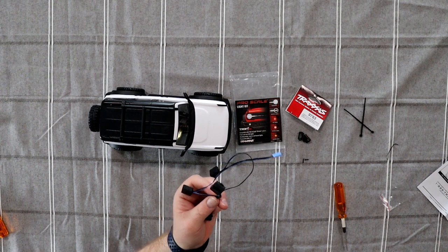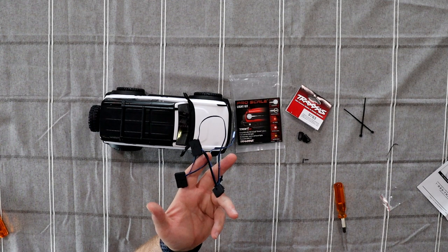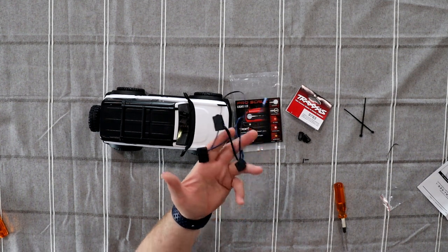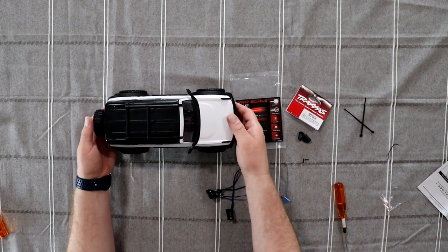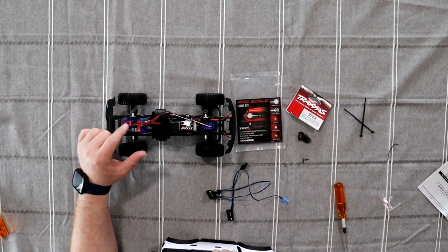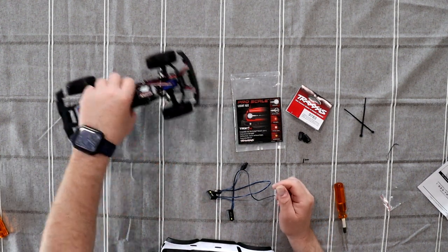Now if you're like me, you kind of don't like the Traxxas remote and often upgrade to something else. I do have a Spectrum — this is one option — but it wouldn't work anymore because this kit is controlled by the speed control. Let's remove the top, because the light kit plugs in directly to the speed control right here, and that's what controls your complete light system.